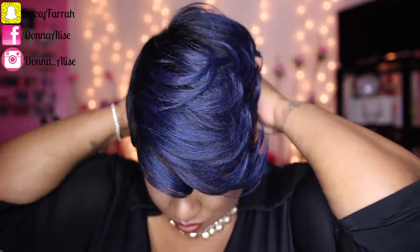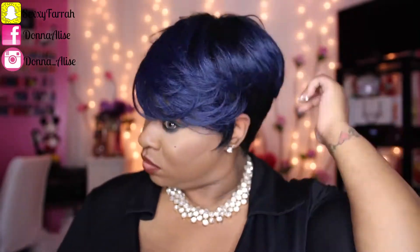As you can see I didn't have to do much to this unit — I just put it on, styled it up a little bit, and I was pretty much out the door. The layering on this unit is absolutely beautiful and the color is amazing. The cap size fit really snug considering it didn't have any combs, and I was pretty happy with that.